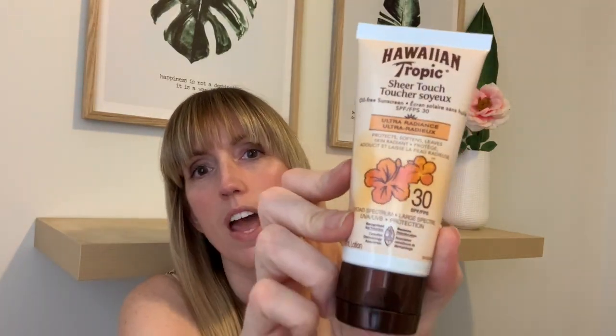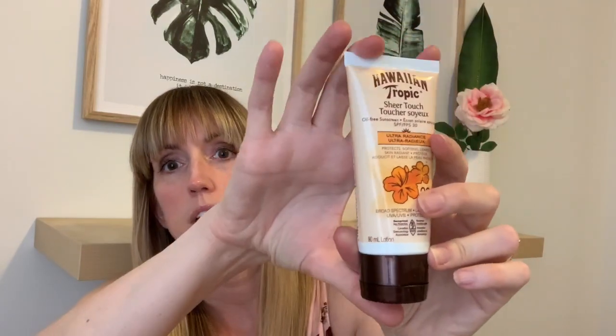I love Hawaiian Tropic sunscreen! This is SPF 30. I prefer the aerosol spray sunscreens, but I like this particular one for my face because the spray gets in your eyes and stings. This lotion gives me more control. It was only three dollars. It's 90 mils — a really small bottle — but for my face it's perfect, and it smells wonderful. Hawaiian Tropic has been around forever. That's going to be a great little summer stash!